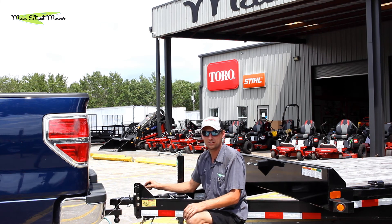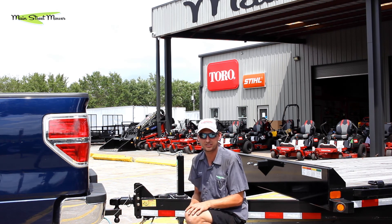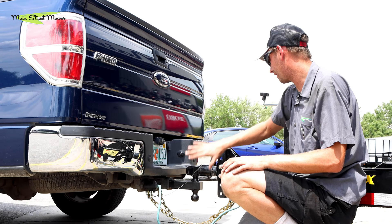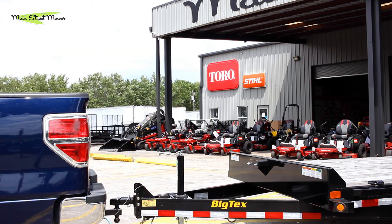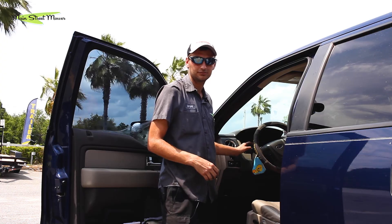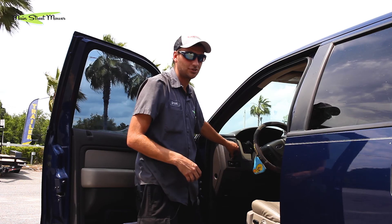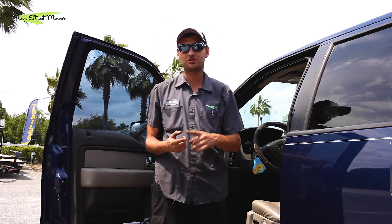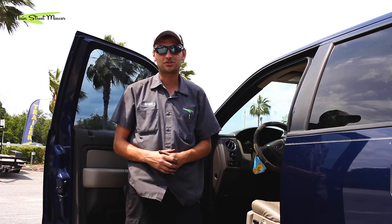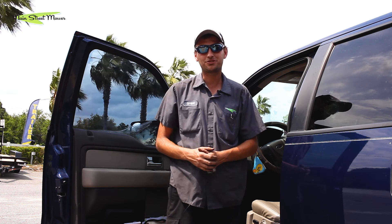If your breakaway cable is too long, Main Street Mowers sells an extender so you don't have excess dragging on the ground, while still reaching safely from trailer to tow vehicle. Now that we've got our connections made at the truck, let's move to the back and check our lights. We'll start with the left turn signal, then move to the right turn signal, and finally the brake lights. If your trailer is equipped with side marker lights — usually yellow or red — walk around and make sure those are activating as needed. If all lights are good, we're ready to proceed. If not, get them checked — Main Street Mowers can definitely help with that.